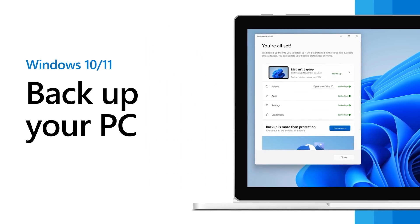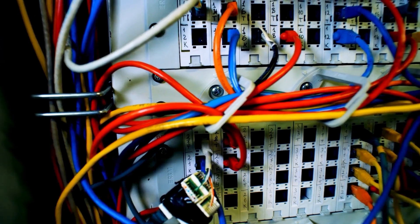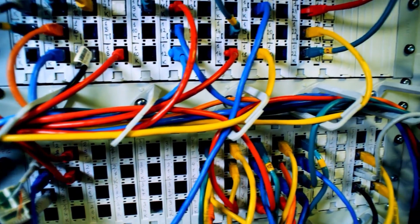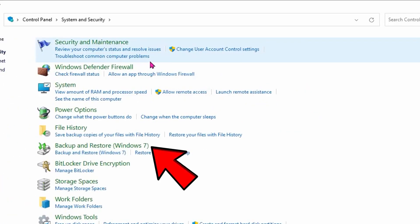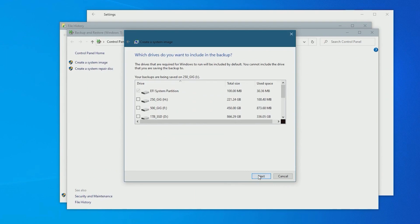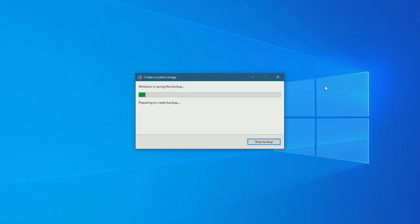Windows' built-in backup and restore tool helps you perform a full backup of your old drive. This method is particularly useful if you don't have cables or any other tools for connection. Here's how you can use it: go to Control Panel, System and Security, Backup and Restore. Click on Setup Backup, select a location to store your backup, and choose what you want to backup. Click Next and select Start Backup to create a full image of your old M.2 SSD.